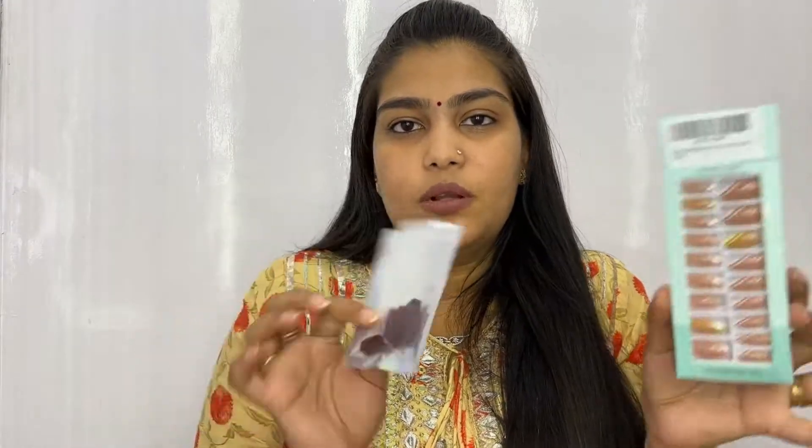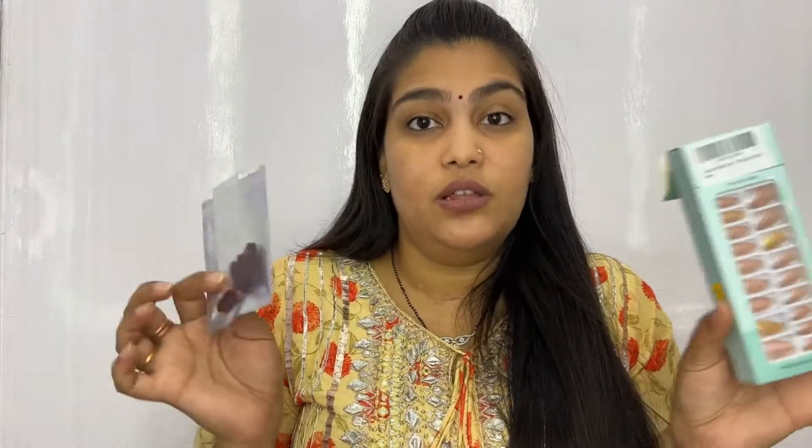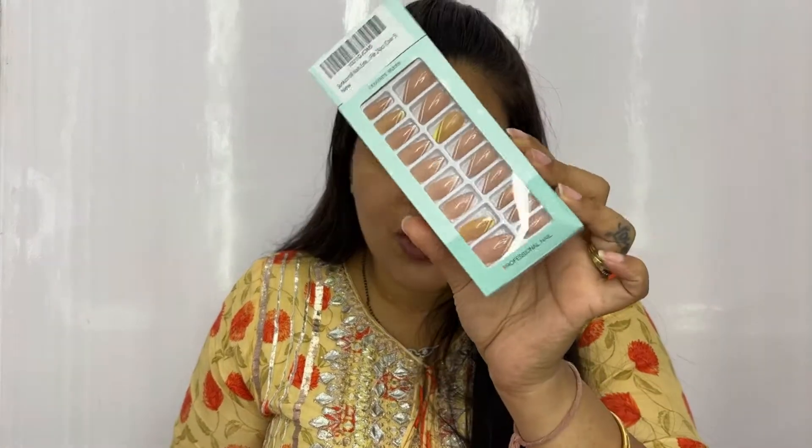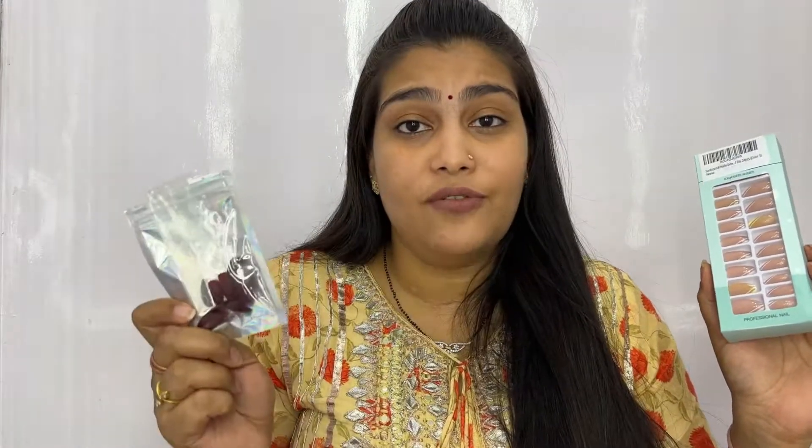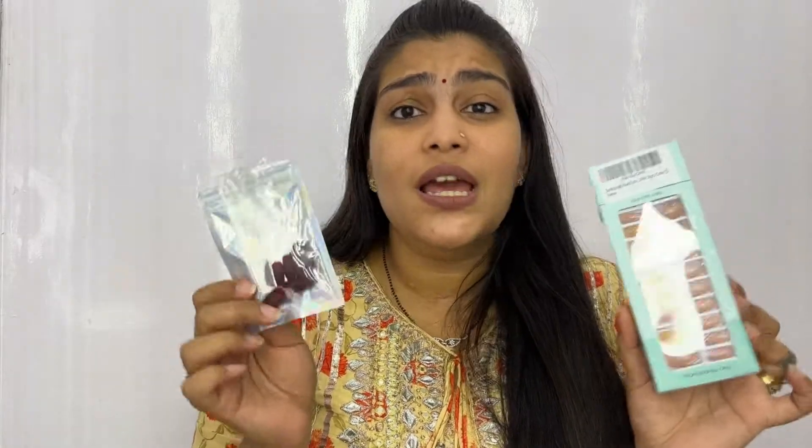Very nice, very affordable. I think this was around 349 rupees, and I got both for 650 rupees. Really nice press-ons — I'll leave the link in the description box; I bought them on Amazon at a very good price. I'm actually going to purchase more but in darker colors, because I learned that if you buy lighter colors they will show stains, but darker colors look good and will not have any stain marks whatsoever.